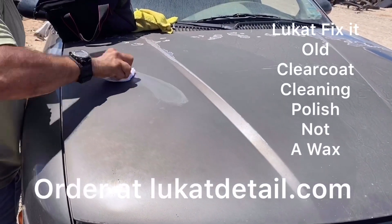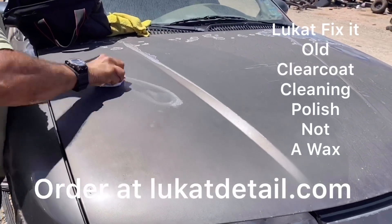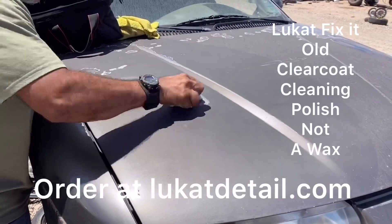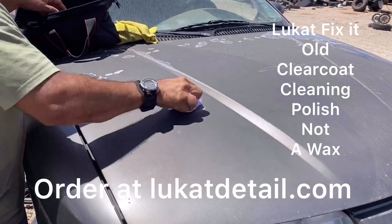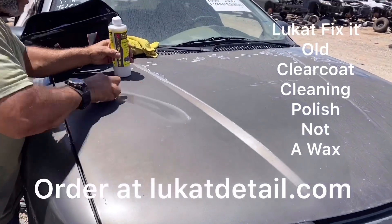If your paint no longer has a shine and it looks terrible, you don't want to use any wax — you want to clean it. You can use waxes when the paint jobs are clean, but this is not a wax. It's actually a paint cleaner designed to clean the paint.